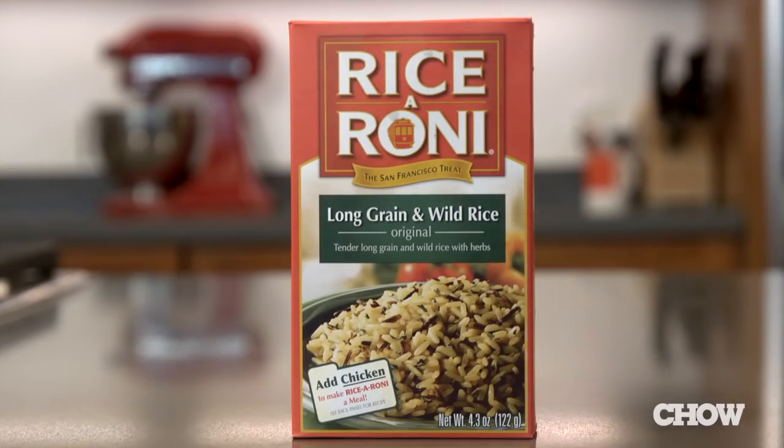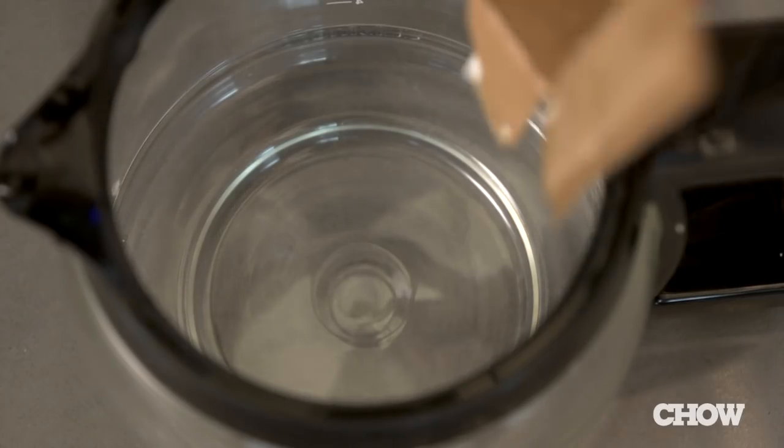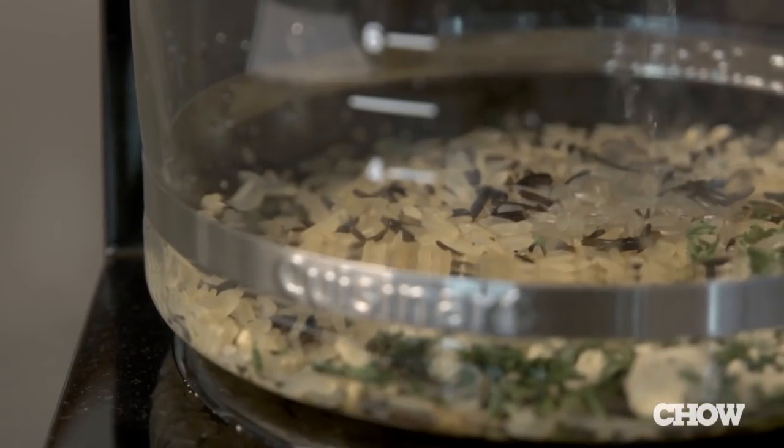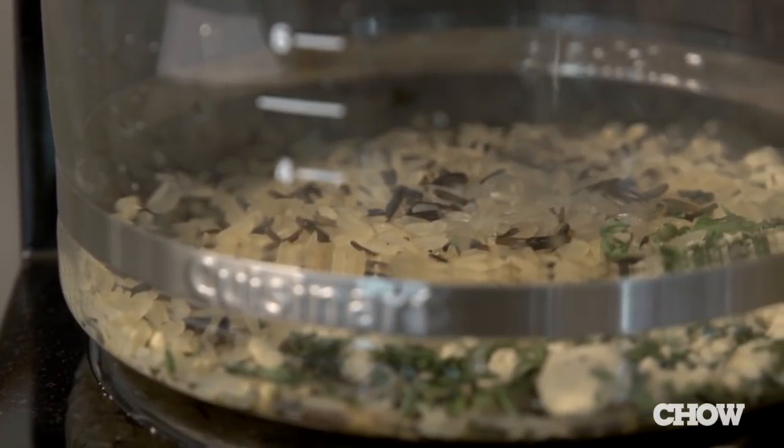Next up is boxed rice, which is just as easy. Place the rice and any seasonings into the pot, and then run the amount of water specified on the box through the coffee maker. Once all the water is in the pot, let the rice finish cooking on the warm burner.